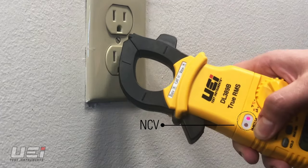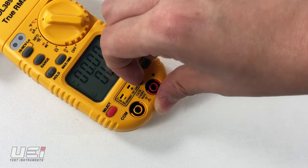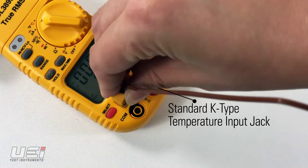The dual-level NCV offers low and high-level voltage detection. The DL379B and DL389B measure a wide temperature range, with a K-type temperature input jack.